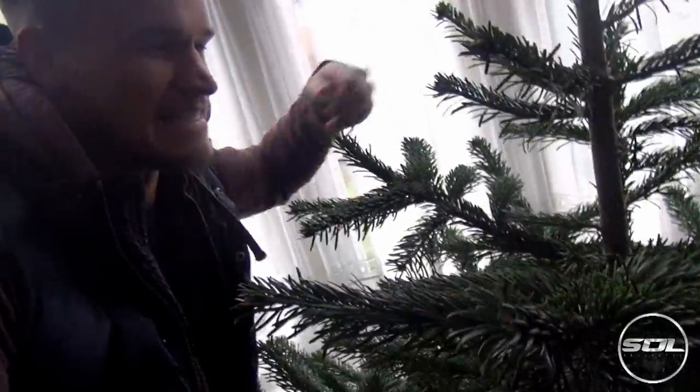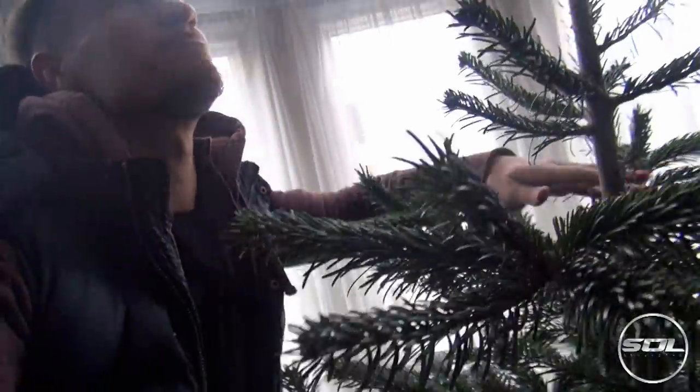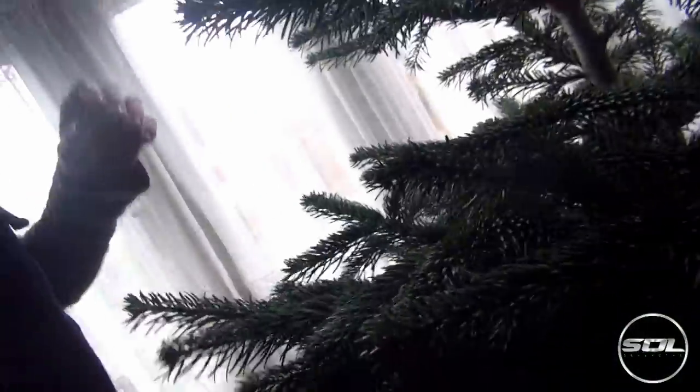So here we are, ladies and gentlemen — the tree is at home, looking brilliant. We had to cut a little bit off the top because it definitely didn't fit. But there we go. It's not decorated, no lights on it whatsoever as of yet. But it made it home, and it's quite a good looking tree.